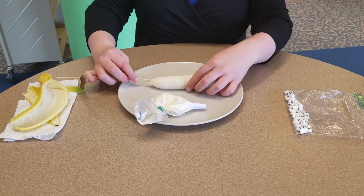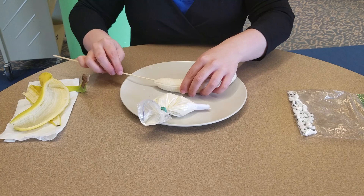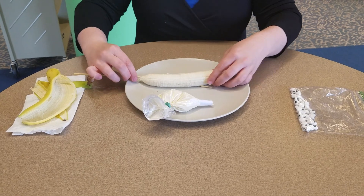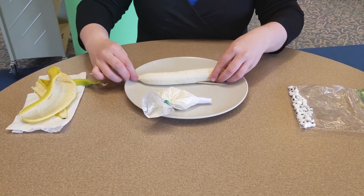You might have to straighten your banana. I'm going to take it out a little bit and maneuver it. It's going to tear your banana a little bit, but that's okay.